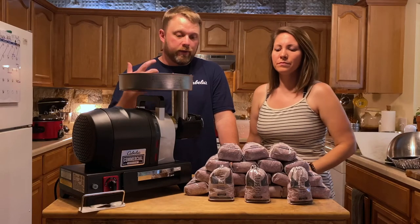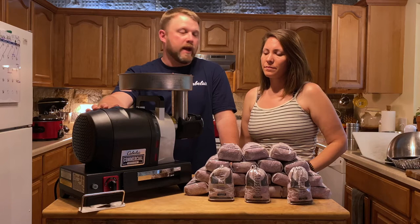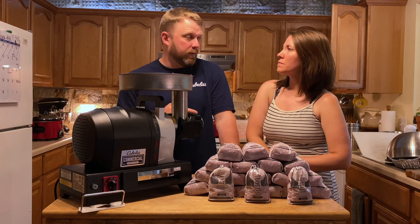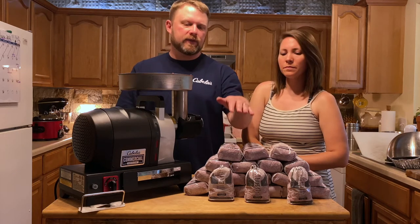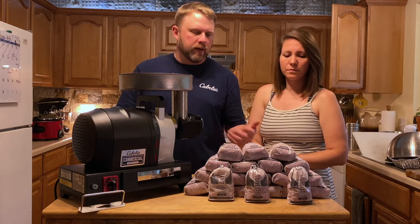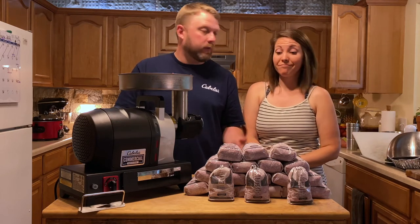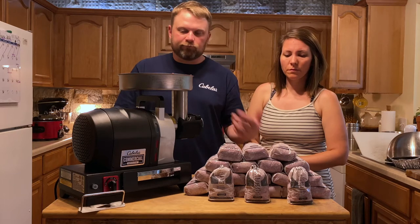All in all, the grinding's done and we're really pleased. One nice thing I didn't mention earlier: this grinder has a reverse function. I had to use that a couple of times with the small plate because the fat was getting a little bound up, but nothing serious — just hit reverse, it backs up, then forward again and it shoots right through. We like to do one-pound packages. We ended up with 19 packages — 17 pounds of venison and two pounds of fat. Really pleased with the way the grind looks.